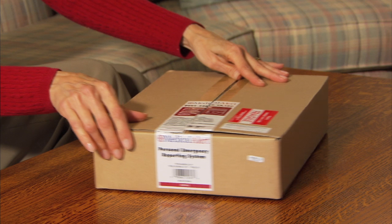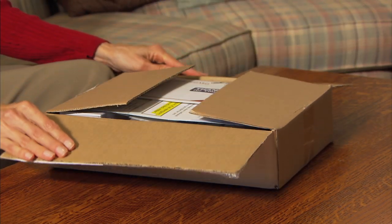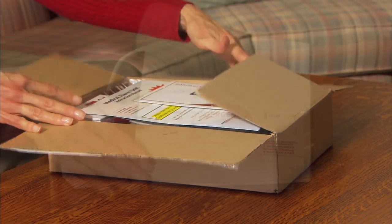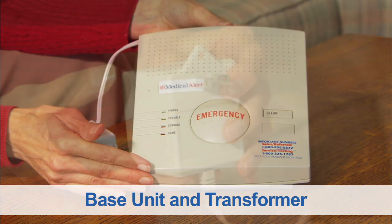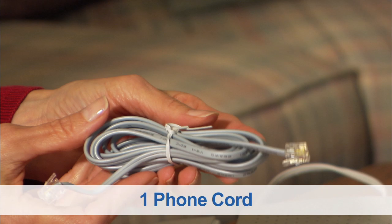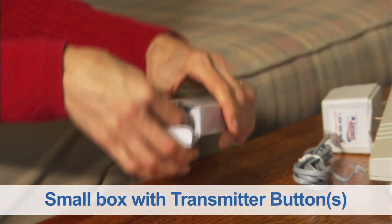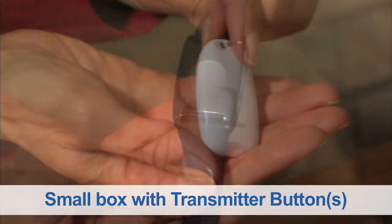Please have the box you received from Medical Alert in front of you. Your package from Medical Alert will include the following items: a base unit with power transformer attached, one phone cord, and a small box that includes your emergency button wristband and pendant.